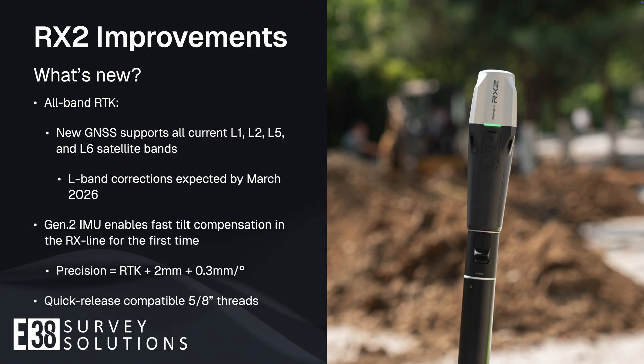Another step forward in usability is the addition of Emlid's Gen2 IMU, enabling tilt compensation in the RX2. The RX2 also incorporates other quality of life improvements like the newly designed 5/8 inch threads with integration for Emlid's new quick release adapter. This threading design allows the RX2 to snap on and off the quick release adapter in seconds with no degradation in precision, while still maintaining traditional threads to attach normally to your favorite rover pole if you opt not to use the quick release adapter.